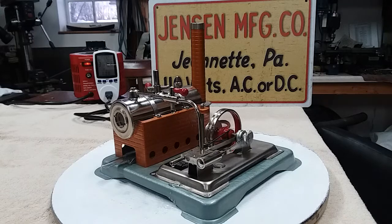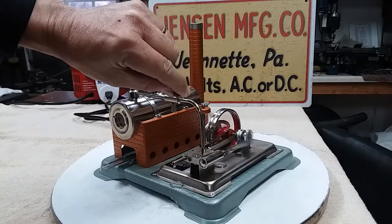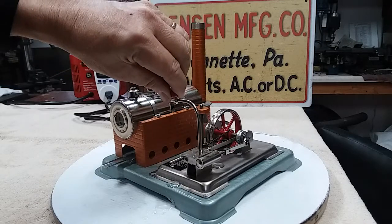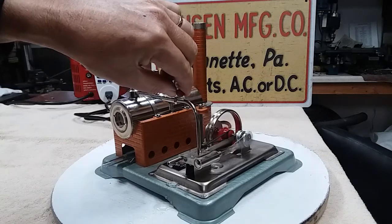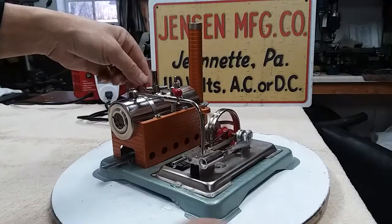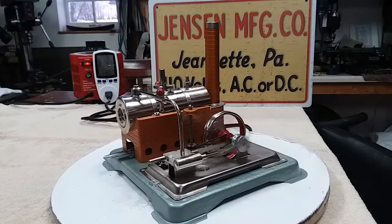It takes about three minutes to come up to steam — really short order. This is really a nice runner. Got to blow the whistle — that's still very stiff. Runs equally well in both directions.